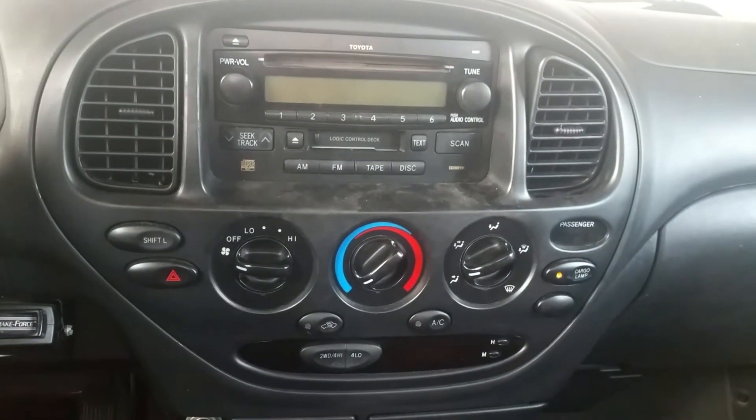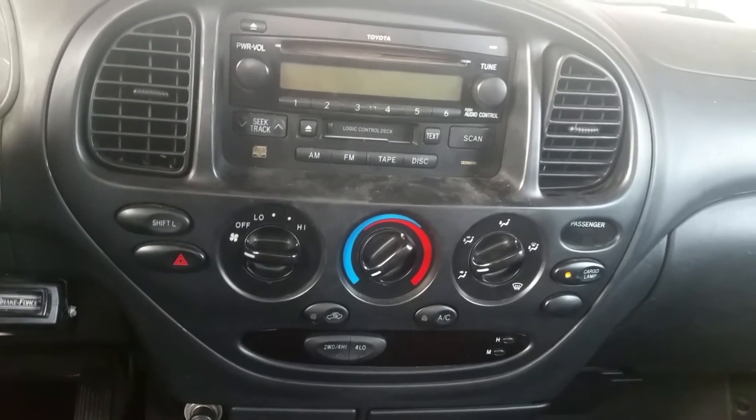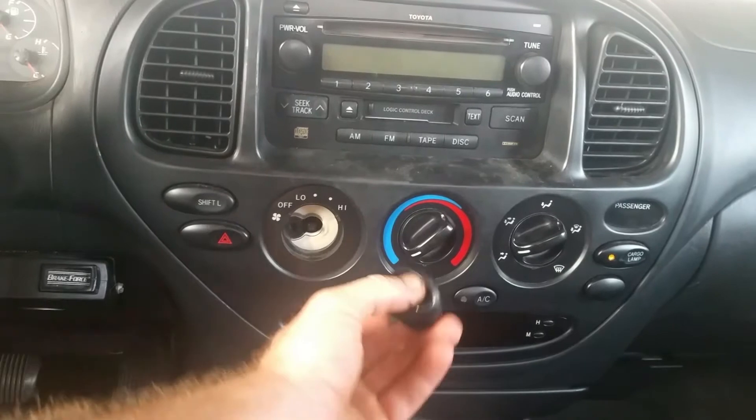Hey guys, Richard here with the Geeks of Retro. Today we're gonna do a radio removal out of a Toyota Tundra. Yours will be up in the listing above. Real quick, you're gonna need a Phillips screwdriver.